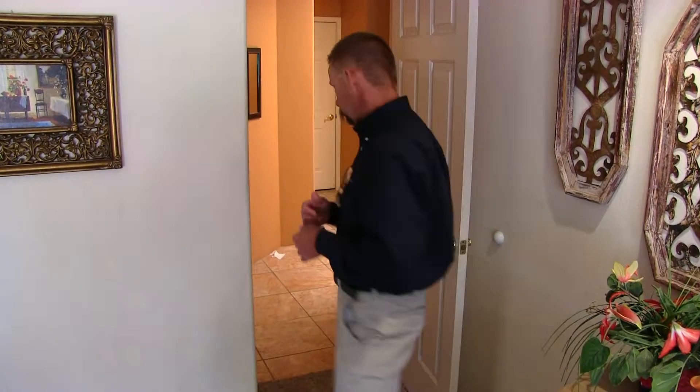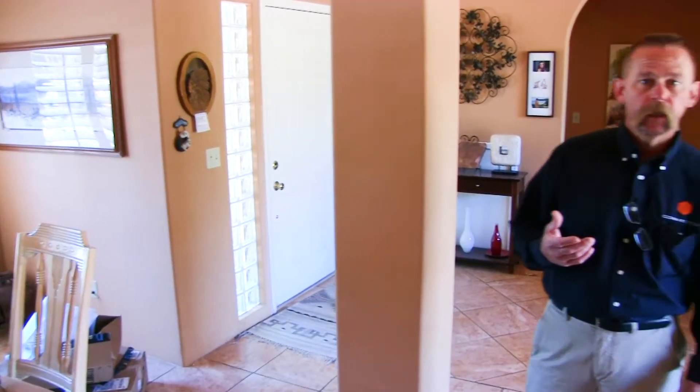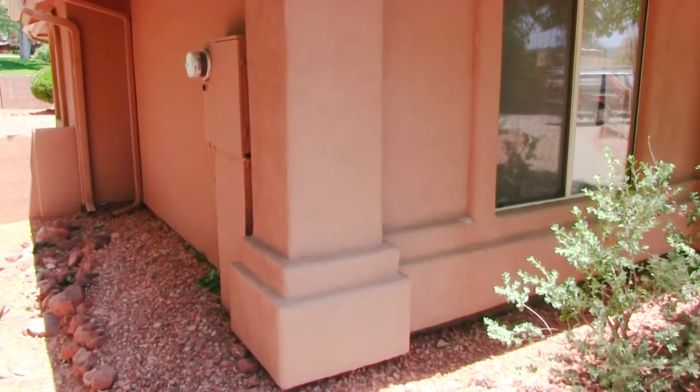Typically you're going to find your breaker panels or breaker boxes on the outside of a home for a regular single-family dwelling. If you have an apartment, they're going to be typically in the master bedroom closet, sometimes behind the master bedroom door, and if there's a laundry room, potentially there.